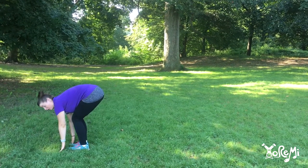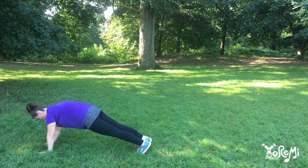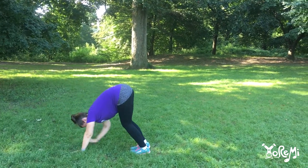Let's go back! Backwards! Beep, beep, beep, beep. Hands, hands, hands, hands.